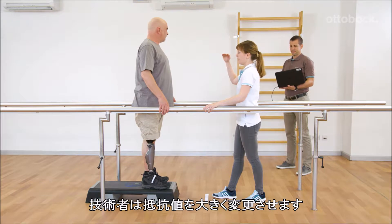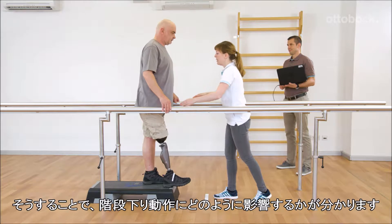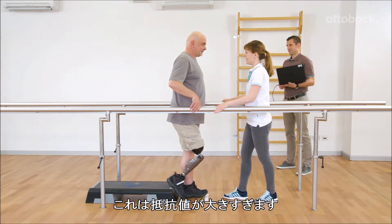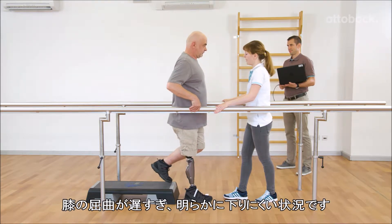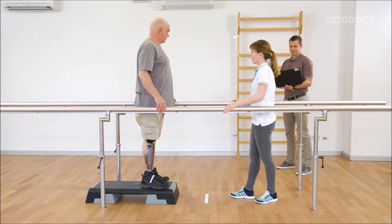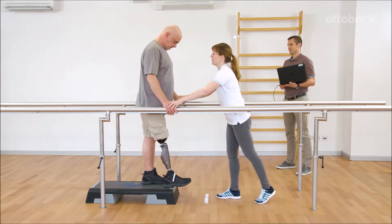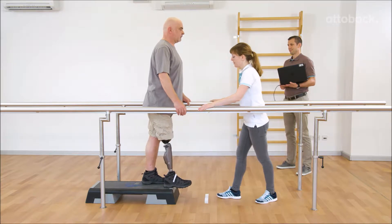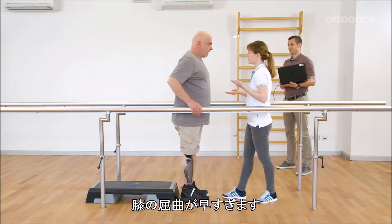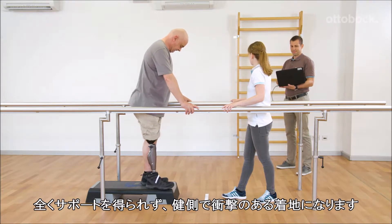Alexander significantly changes the resistance so that Gerhard gets a feeling for how too much or too little resistance influences downstairs walking. With too much resistance, knee flexion is too slow and significantly harder, and Gerhard feels insecure. With not enough resistance, knee flexion happens too fast, Gerhard doesn't feel any support, and harshly lands on the left foot.